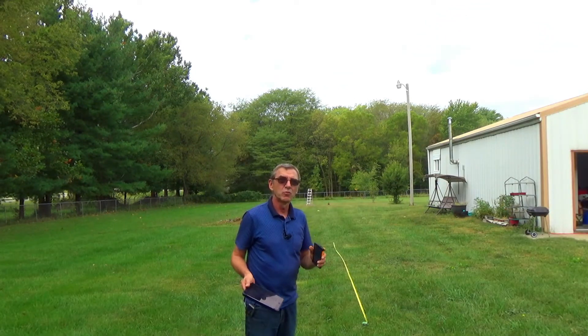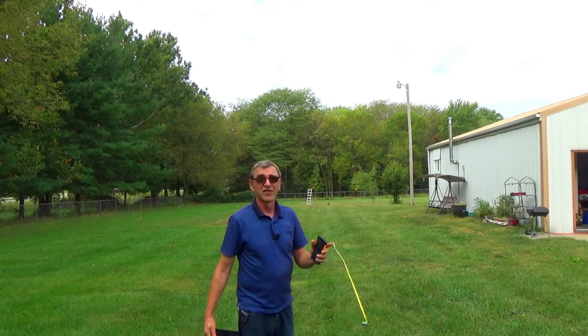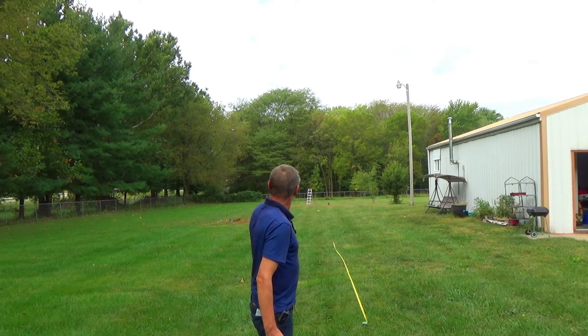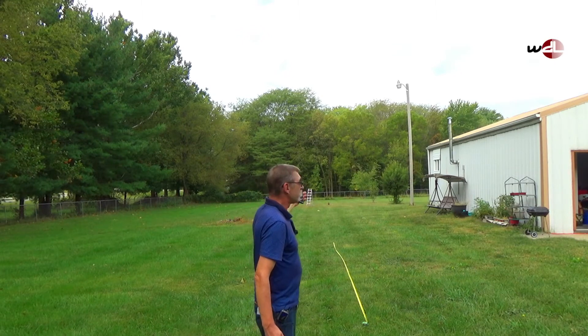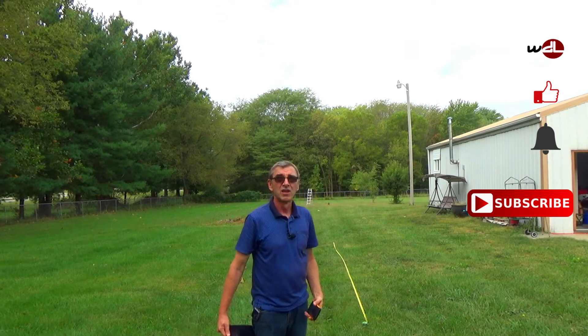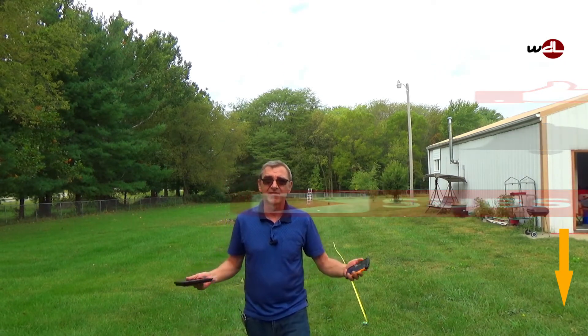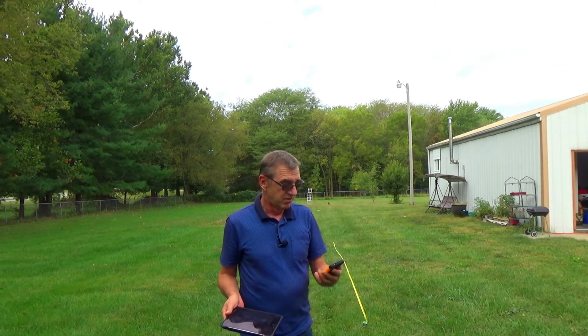I moved it all the way back to the end of my property, which is almost 300 feet, and there was no signal. But I moved it back to 200 feet and I have a weak signal — it goes in and out, and it's not usable as a security camera. That's just to show you how far it could go. It all depends on your wireless access point. I just have an end-user access point, and this camera works perfectly as long as you stay within the signal range.